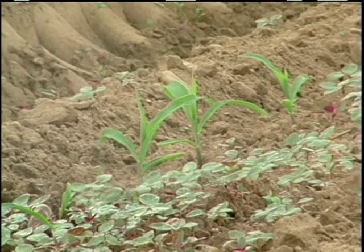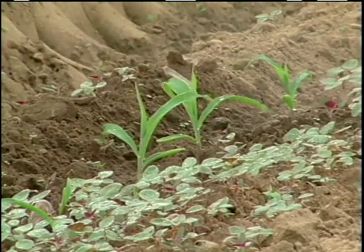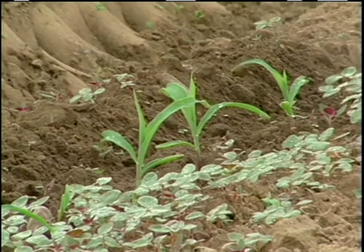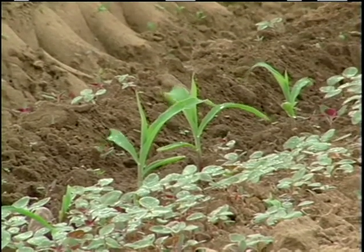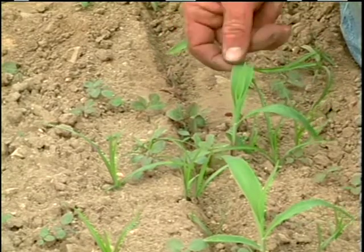Because we're going post-emergent we need to use crop oil. We use crop oil to break down the waxy cuticle of the leaf so that a post-emergent application can kill a broadleaf weed up to an inch and a half tall. The corn is usually at this stage when we're applying the herbicide, this or a little bit smaller.